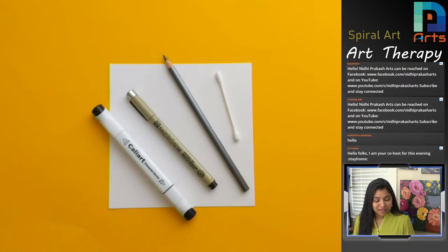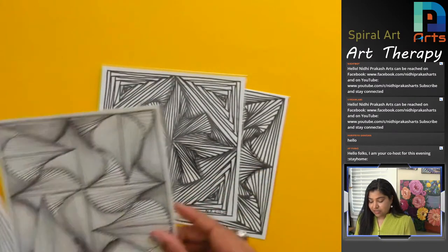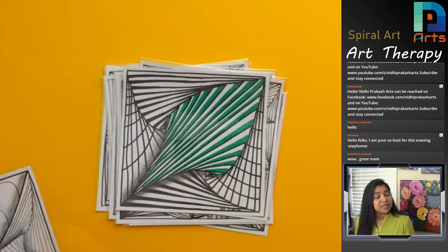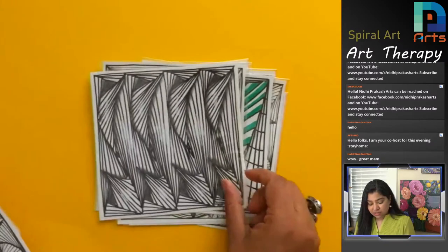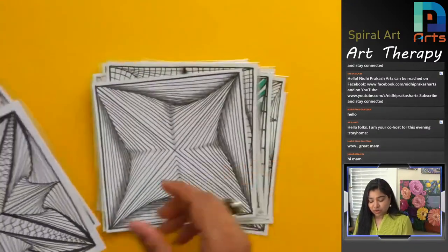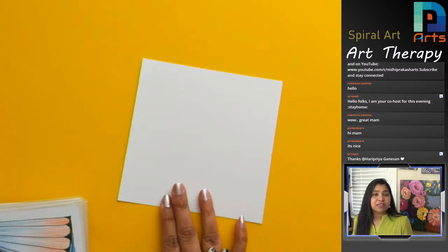Today is my 50th live spiral art session. You can see some of the designs we've made earlier — they are all spiral arts, beautiful abstract non-representational art. No judgments. You can add your own elements, colors, a little more twist, and other kinds of lines with the spiral arts to bring a lot more fun into your art. This month in September we are having spiral art sessions every single Thursday.